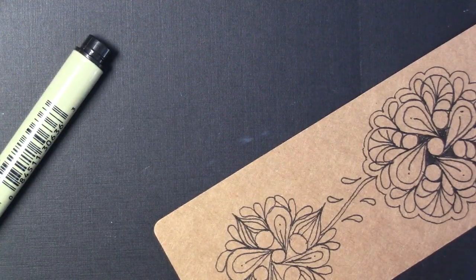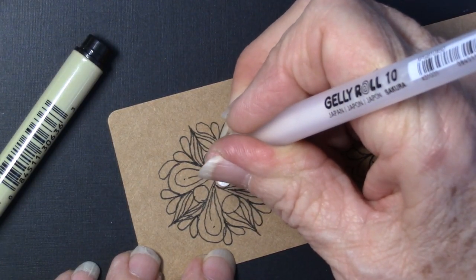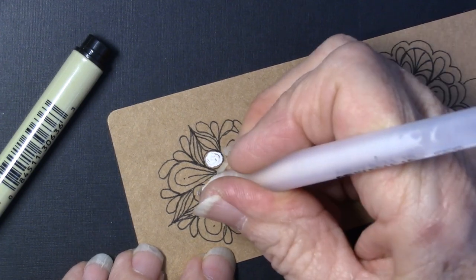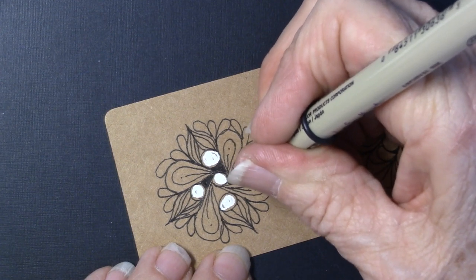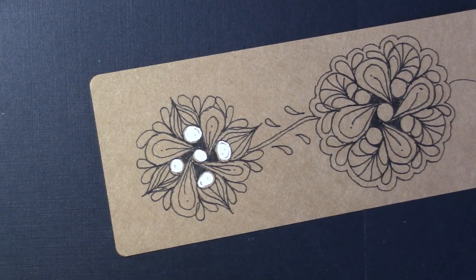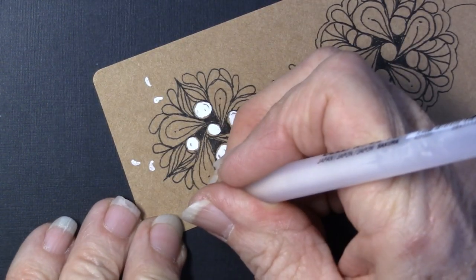I'm going to stop right here and come back in with my white jelly roll. This is a tin and I like the amount of white this one puts down. But I need to come back in here and give my little bit of drama. That little bit of background just makes such a difference.